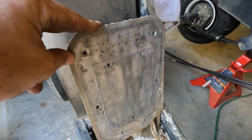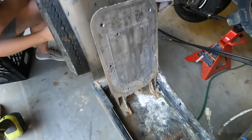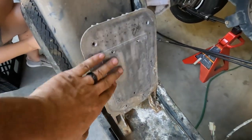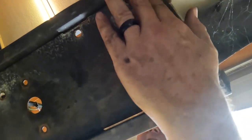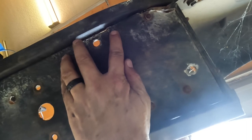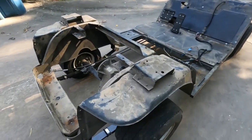This heat sink is not coming off, so I just took the controller off of it and I'm going to pressure wash it with this heat sink on. I broke one bolt — you can see under there, I think it was that one right there. Alright, getting ready to pressure wash.